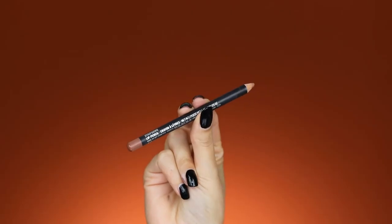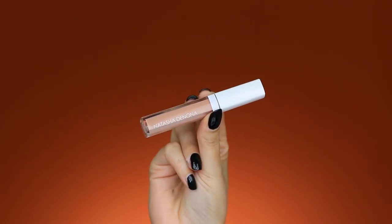I'm lining my lips with the MAC lip pencil in the shade Stripdown, and then on top of that I'm applying the Natasha Denona lip gloss in the shade Flesh, which is one of my favorite lip glosses — the shade is just so beautiful.